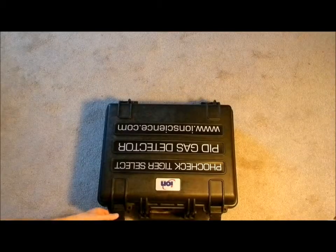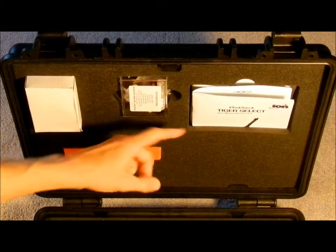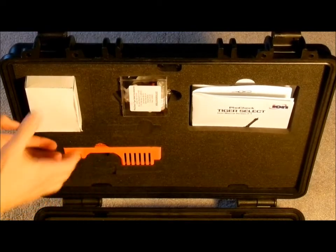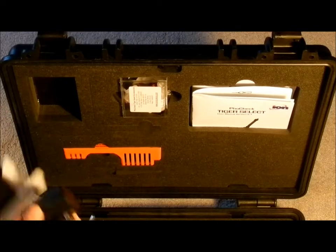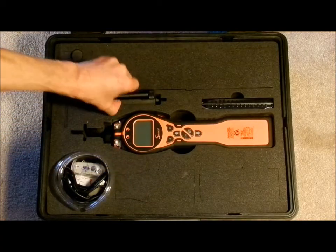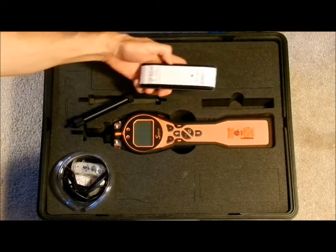Your new Tiger Select case contains the following items: the manual, the accessories kit, the instrument charger, and the power adapter for the charger. Then we have the instrument itself, the extended probe which is also a tube holder, the tubes, and pre-filtered tubes, pack of 10.